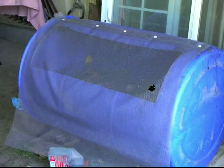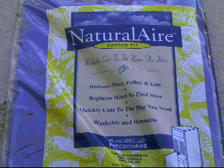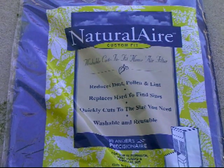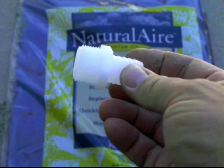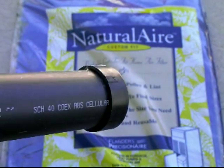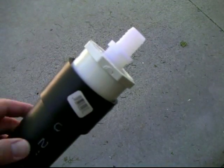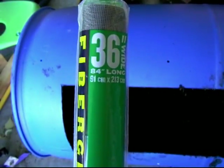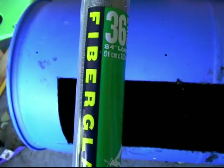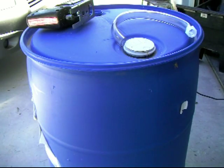I have a worm bin that I started about a year ago and it needs to be harvested and moved. I'm going to put together a new worm bin and give you the parts and pieces I'll use: air filters — the cut-to-fit type for heaters and furnaces — three-quarter-inch threaded tubing adapters for a water hose (get two), two-inch PVC, a two-inch cap, three-quarter-inch vinyl tubing, a two-inch coupling, a two-inch reducer to three-quarter-inch threaded, and a 36-inch wide fiberglass screen.